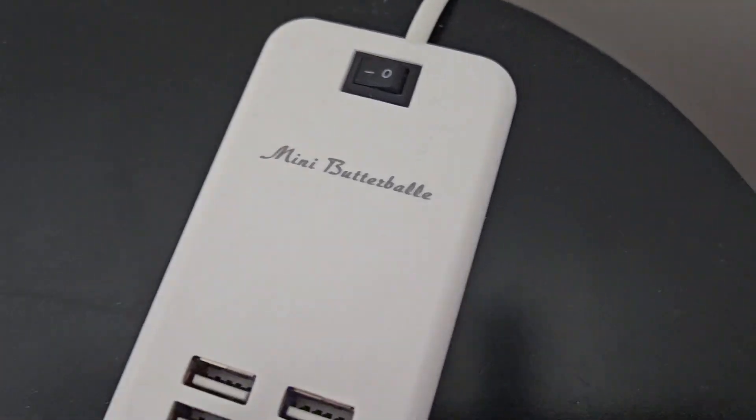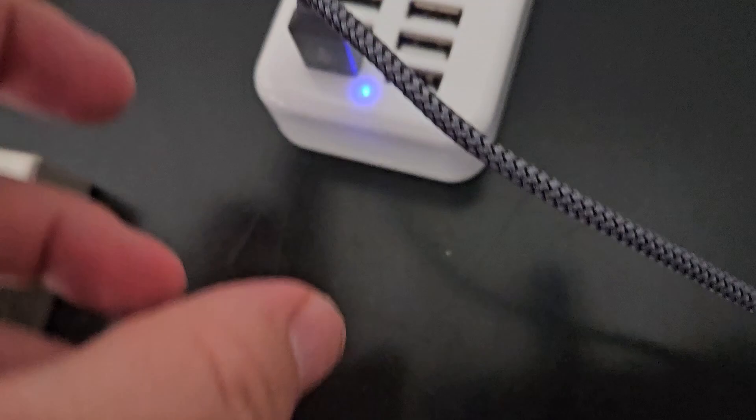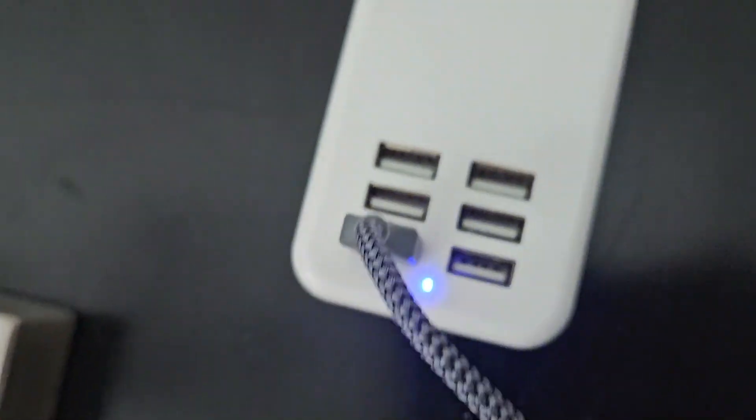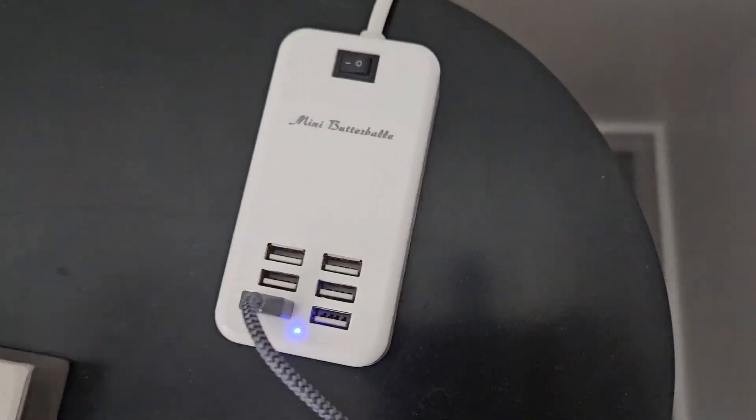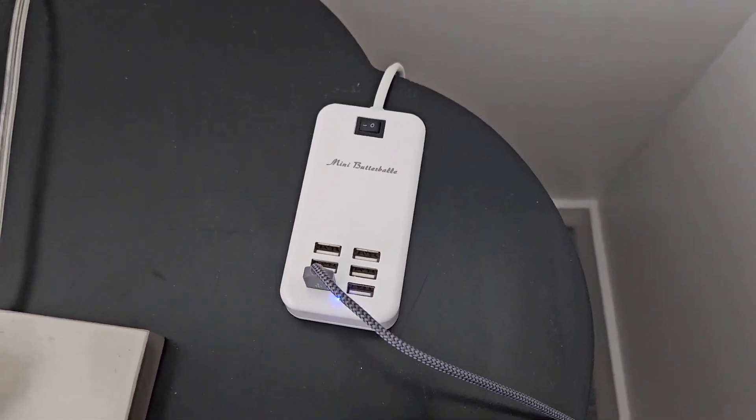Whoever came up with this mini Butterball, or Butterbell, it's a good idea. Six USB cords — if you're in a family with six people and we all have our own phones, that just is really awesome.